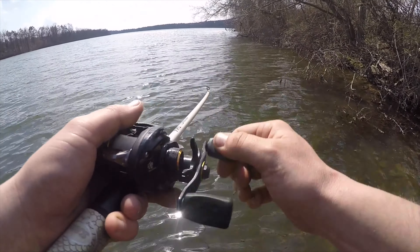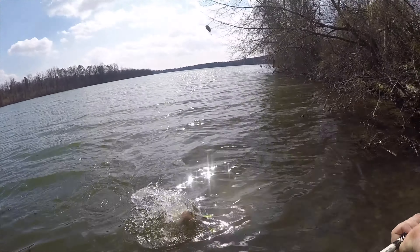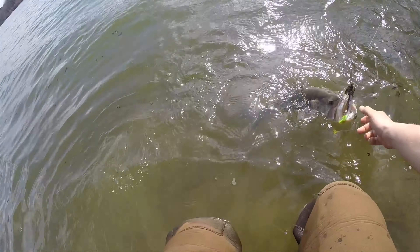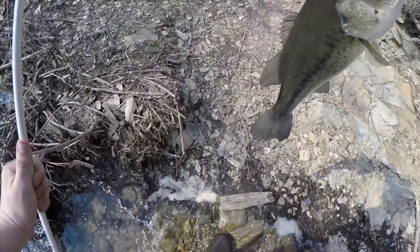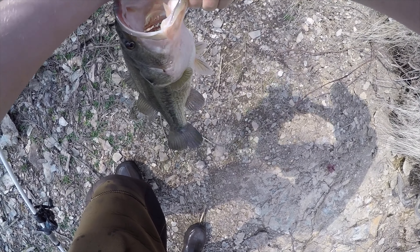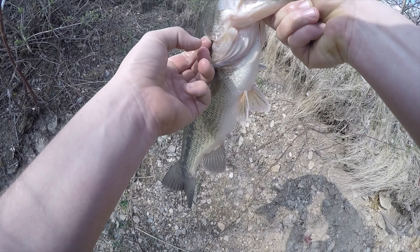There! Yes! They work. Oh my god. The first fish on the homemade chatterbait! Whoa! Oh my god! Yeah! Oh my god — that's got to be 3 pounds, I'm going to say.